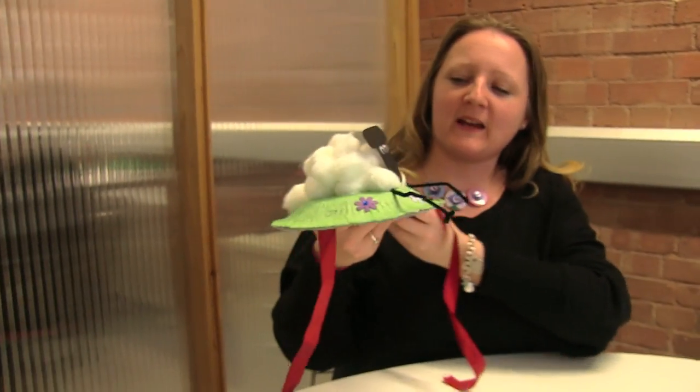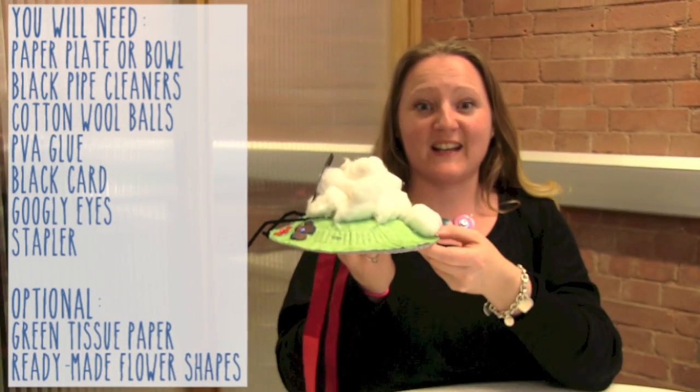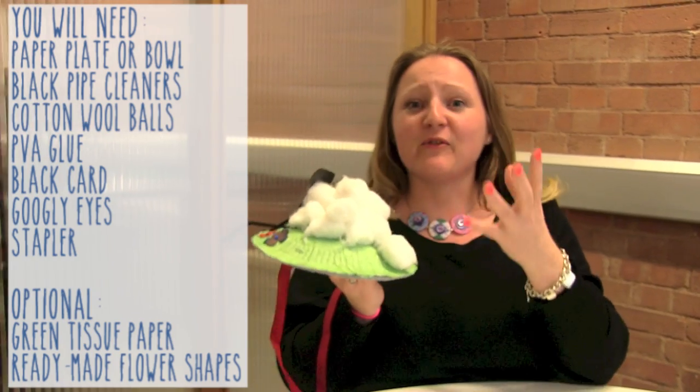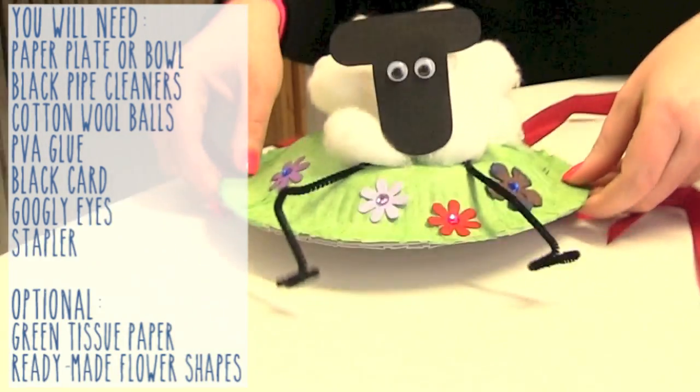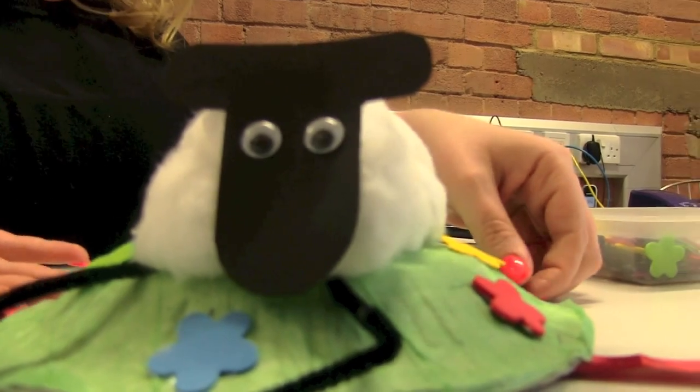Today we're hoping to make this little beauty, which is our Easter bonnet. We're trying to make something nice and quick and easy that you can make at home, and hopefully you've got most of the bits. It's fairly straightforward and something that you can make the night before it's supposed to be in.